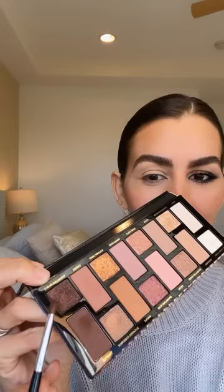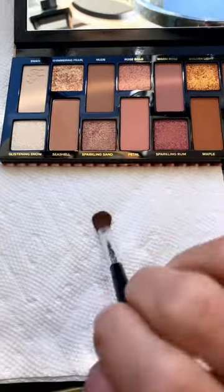Super easy smokey eyes only using two eyeshadow colors. So we're gonna start with eyeshadow base, blend very well, then a dark brown eyeshadow on the crease and then a little bit on the lower lash line, blend very well.